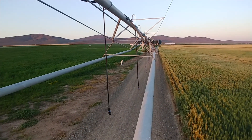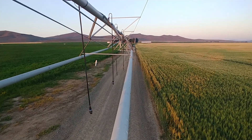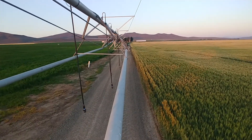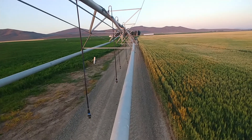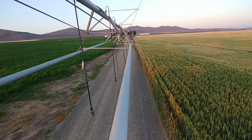We're gonna show you guys how we go about moving a corner arm that wasn't working out in the field that it was at. We're getting it out of the way where we could work on it later, tear it down, move it to a different field.